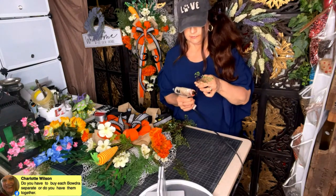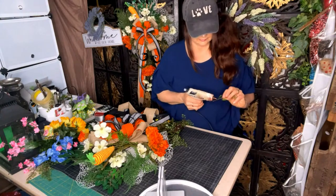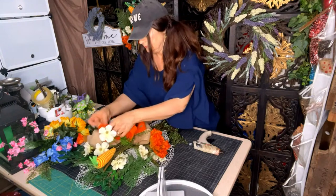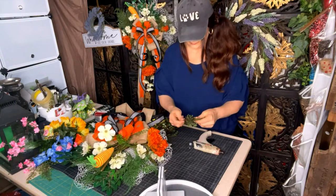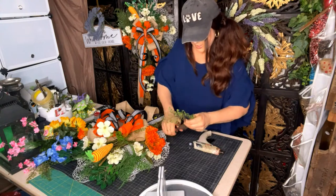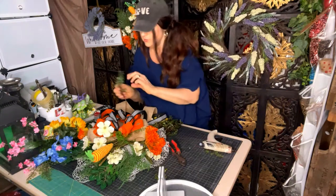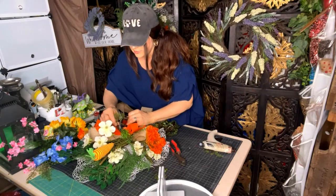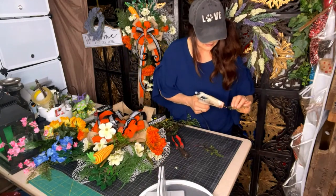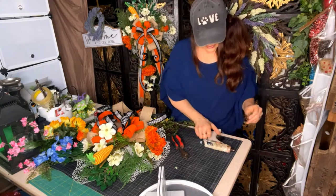Charlotte asked if you have to buy each of the Bowdabras separately or if they come together. If you go to Amazon, we actually have them together — it's called a BOW-2600. That has all the Bowdabra items: the mini Bowdabra, the regular Bowdabra, the hair bow tool, and a hundred yards of Bowdabra bow wire. So that's a great way to purchase it. A lot of people don't know which one they're buying, and then you end up using both anyway.